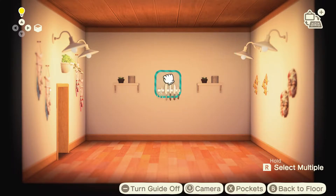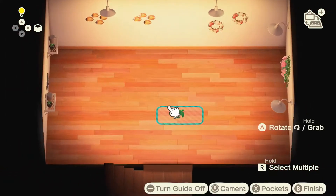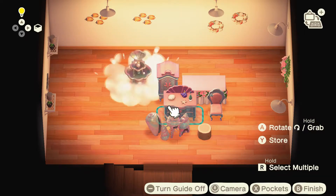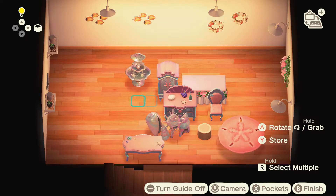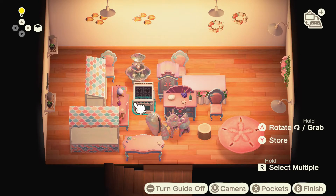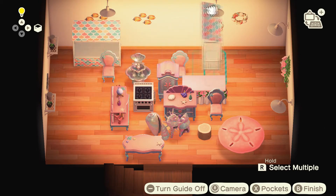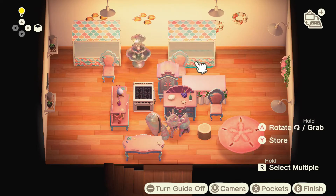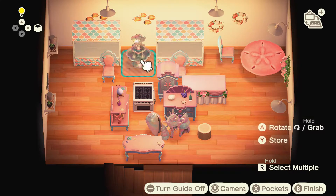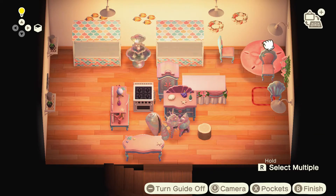Once I finished adding all of my wall things, I started to add all of my mermaid furniture. To make up for the lack of kitchen furniture, I'm using a lot of wedding and shell items. I even customized two stalls with this mermaid print that I created. It was actually somebody else's print, but I recreated it and changed the colors to match the furniture, and I think that this is really what makes the room.